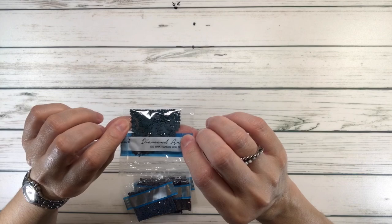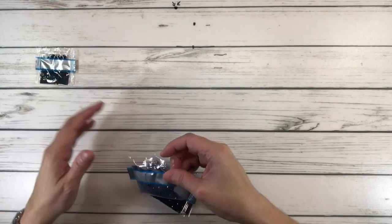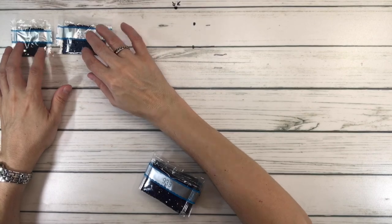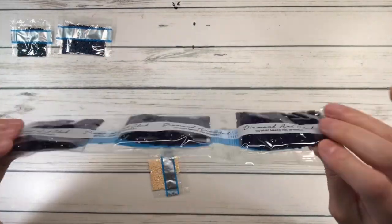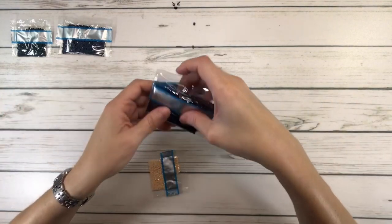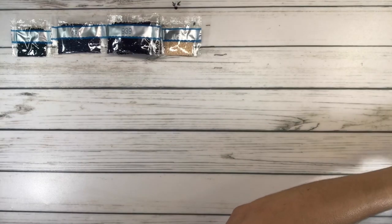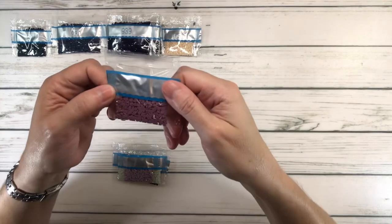924 is gray green very dark — love this color. 930 is antique blue dark. Three bags of 939 which is navy blue very dark. 951 is light — now we're going to need the rest of the colors.